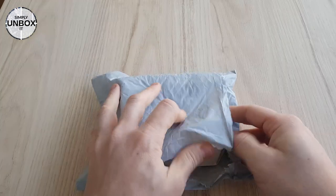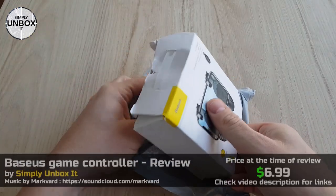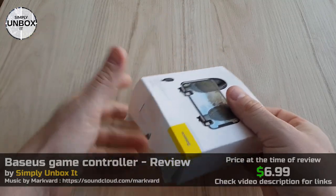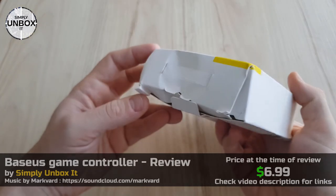Today we have a game trigger controller from Baseus, but it's not just a trigger like the ones we usually see. This one also includes grips to make it more comfortable to hold, almost like a PlayStation controller or something similar.